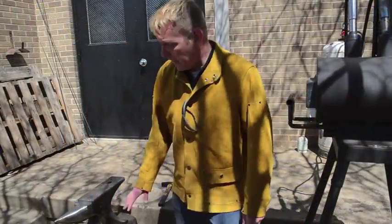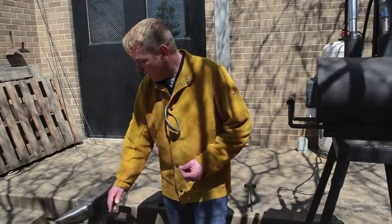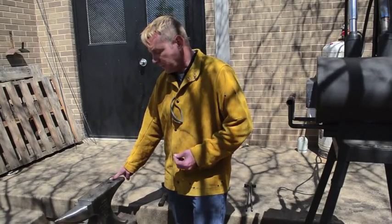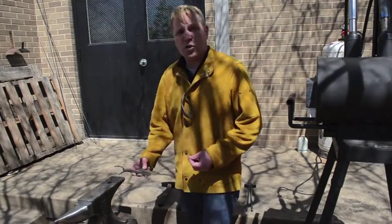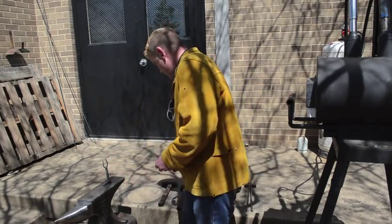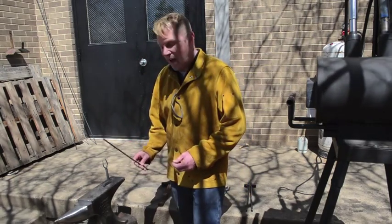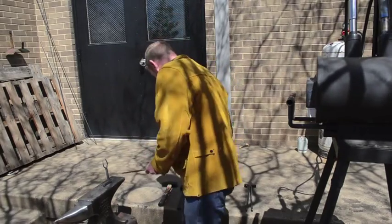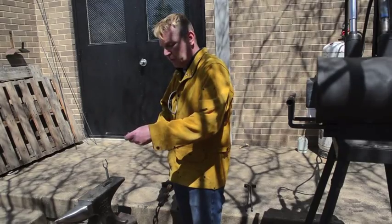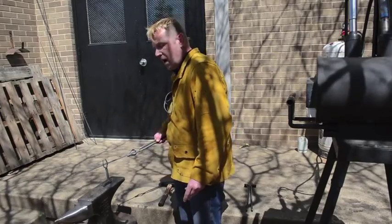Let me introduce you to the anvil. The anvil is probably the most ubiquitous tool that you will find in a blacksmith shop. This is the face of the anvil right here. This is the horn. This is the hardy hole. And this is the pritchell hole. You can use these holes to put different attachments in, like this. I actually made this bending fork myself in my blacksmith class. You would take a piece of heated metal, held with tongs of course — let's pretend this has been heated — and you would take it and bend it on this fork here.